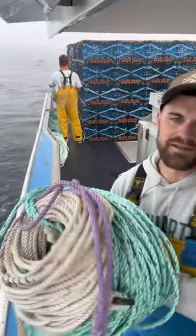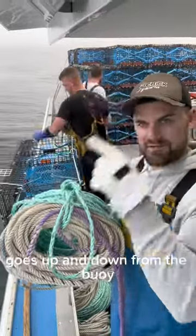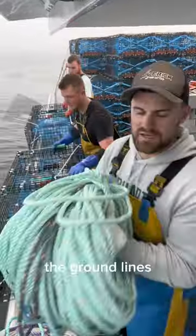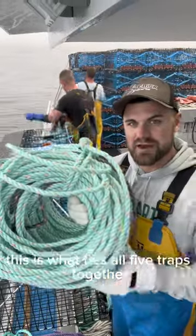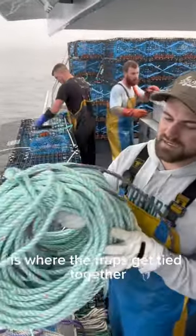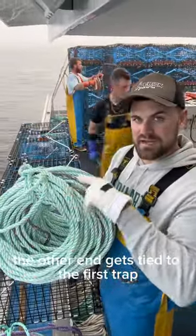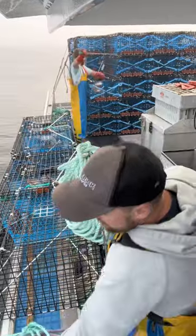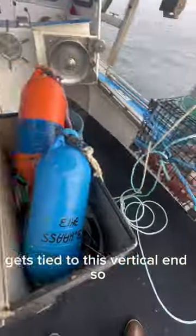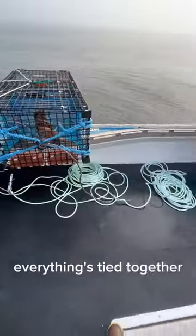Each trap's getting an end line — that's what this is. This is the vertical line; it goes up and down from the buoy. And these right here are the ground lines — this is what ties all five traps together on the bottom of the ocean. These little black pieces of rope are where the traps get tied together. One end gets tied to the last trap, the other end gets tied to the first trap, and it's tied to this vertical end. Here it is rigged up, ready to go — the end line and the ground line, everything's tied together.